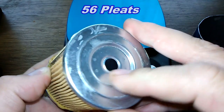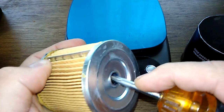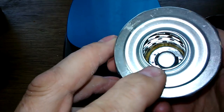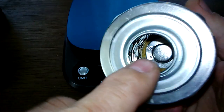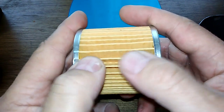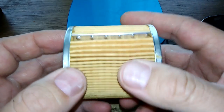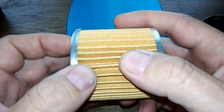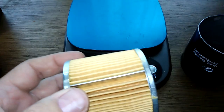I counted 56 pleats. It's a crimp metal seam with a bypass valve, clean metal end caps, and you can see the holes in the inner core. The filter media feels like a synthetic blend to me, probably with a micron rating of around 99% at 30 microns — but that's just a guess.